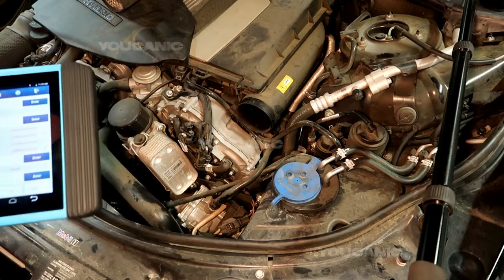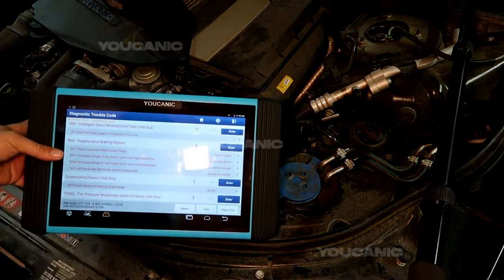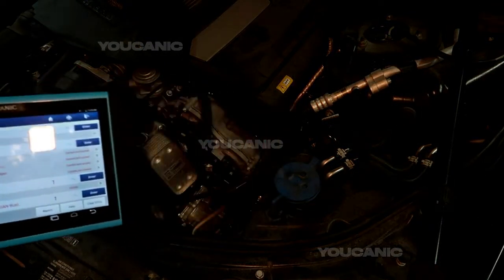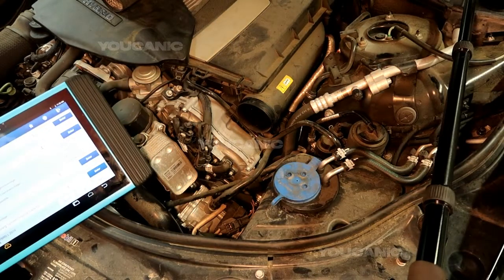Welcome to Mechanic! In this video we're going to explain what a regenerative braking system does and we're going to take a look at a fault code that we have in this case. Regenerative braking systems are common on hybrid vehicles.